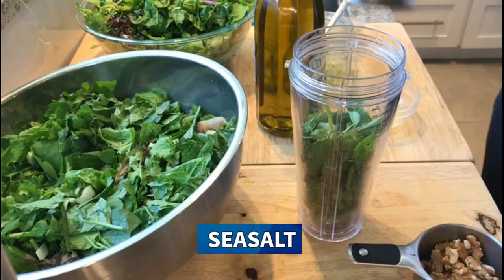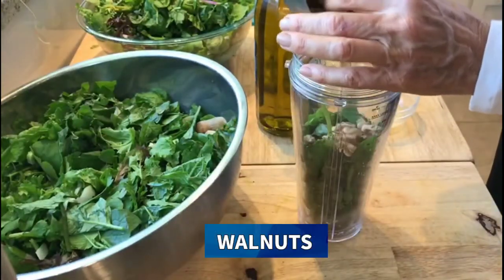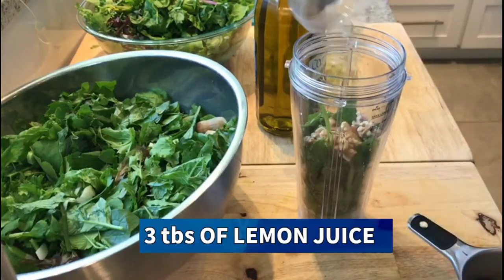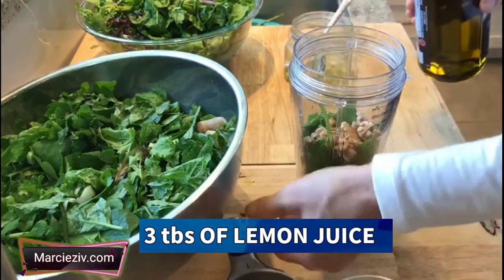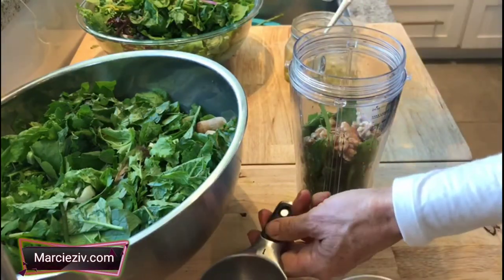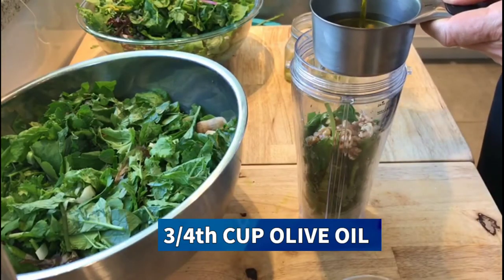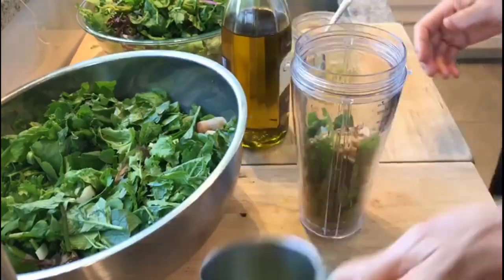A handful of walnuts, three tablespoons of lemon juice — and you could add more for taste if you'd like — as well as three quarters cup of olive oil. I'm going to blend that up.